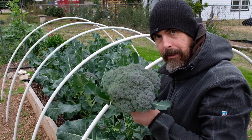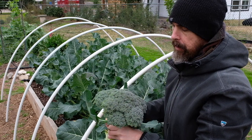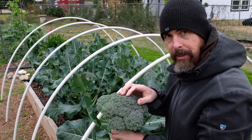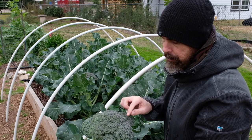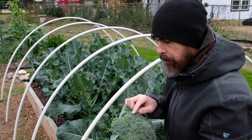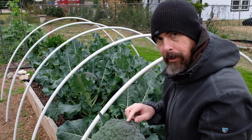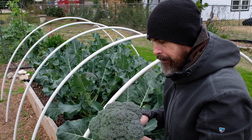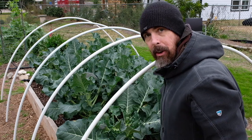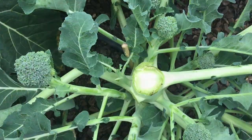I'm excited. Look at that — it's like big as my head. This one's not quite as tight as some of them are. It's probably going to be opening up and flowering, particularly if we have some days of sun — but still going to be really good to eat. And there's already like a dozen broccoli side shoots coming out.